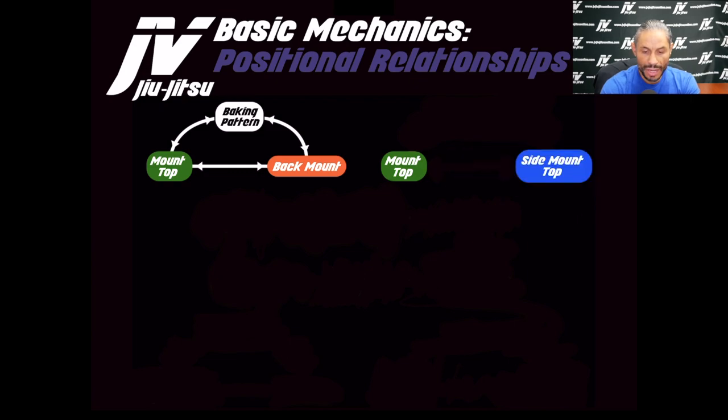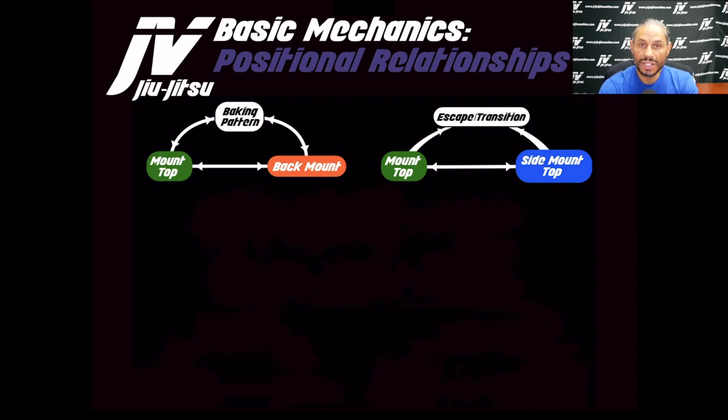The mount also has a relationship with the side mount, and they can obviously go back and forth. I would consider this to be called an escape or transition — from side mount you can transition to the mount, and from the mount you can escape to the side mount.